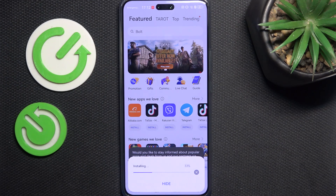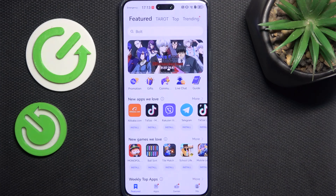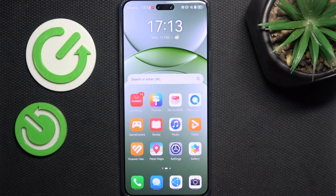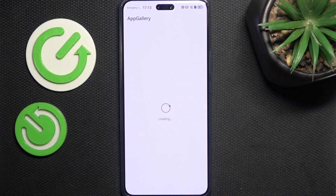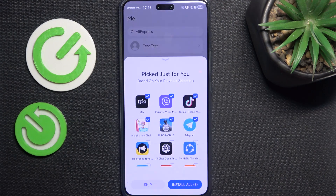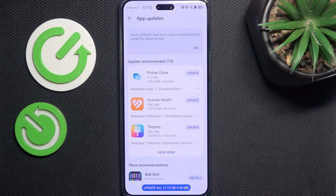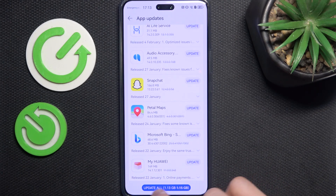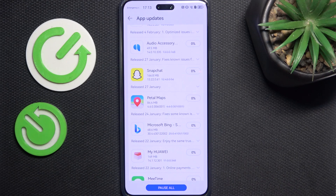It'll close the app in a moment. Once updated, go to App Gallery again, then click on me, skip the bloatware, then app updates, and click on view more. You can see what's going to be updated after clicking update all. I'm gonna update all because we want the newest security fixes for our apps.